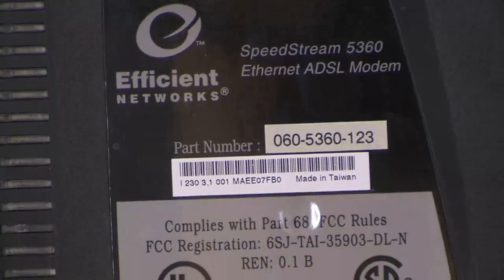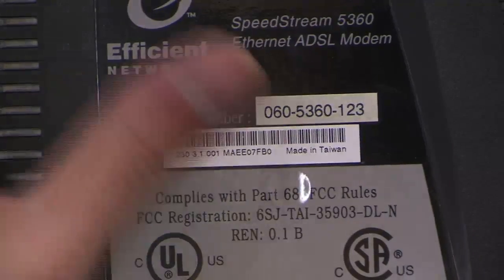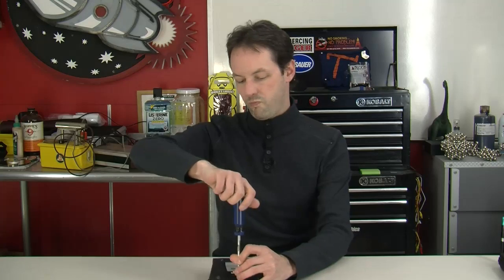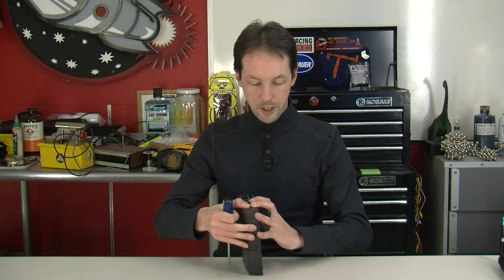Here's the bottom. Just because everybody wants to know, there's all the info with the MAC address and everything. This one I have no idea where it came from, so feel free to steal that MAC address and use it for spoofing or whatever. Let's open it up - one screw in the bottom.